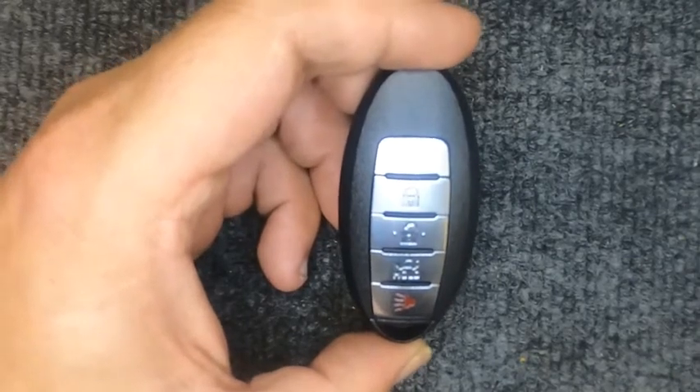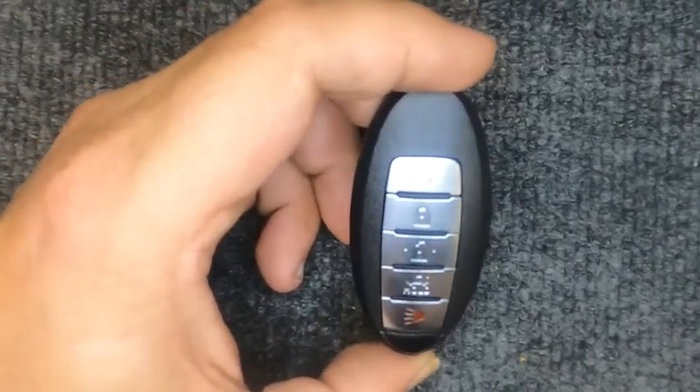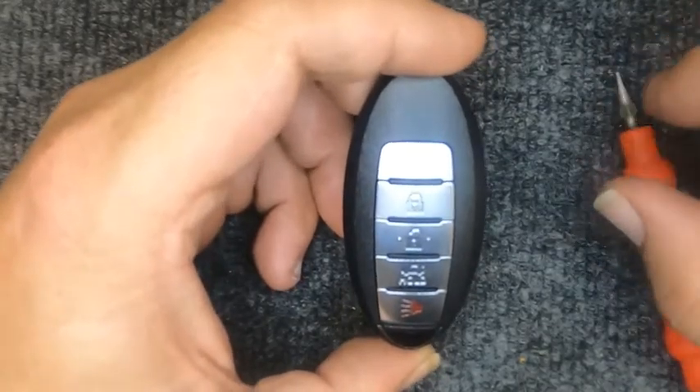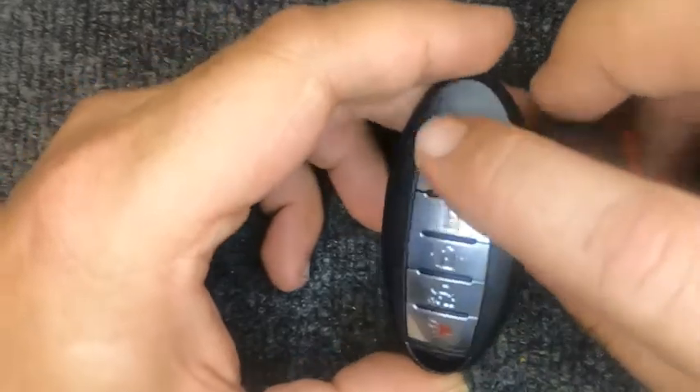Hey, it's Arne Locksmith here. We're going to change the battery on our five-button remote. For this task you will need a flat tip screwdriver. If your key ring is on, go ahead and leave it on — it will actually help you.